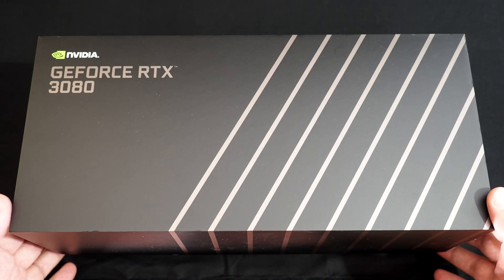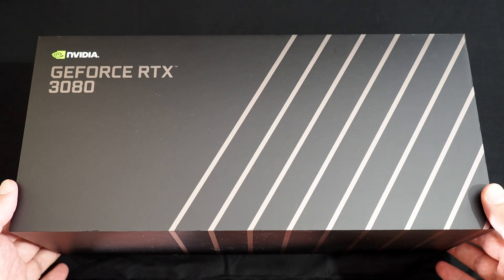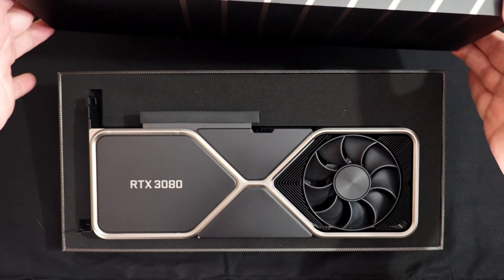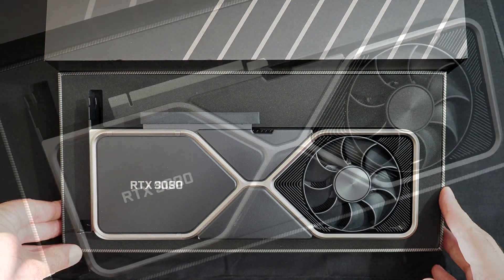As much as I want to tell you all this is the first time I've been in this box, it's just not true. I ripped into this thing like a monkey on a cupcake when it came in. So let me pop off this top — and there she is. That is the brand new GeForce RTX 3080.